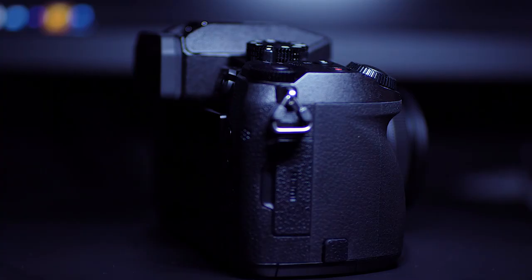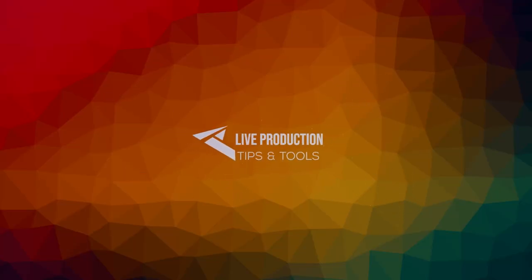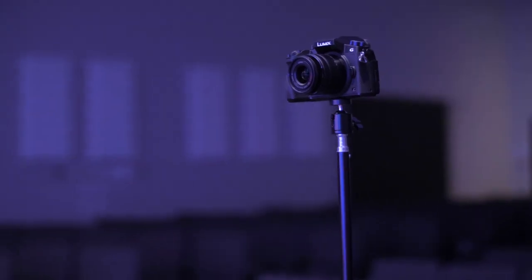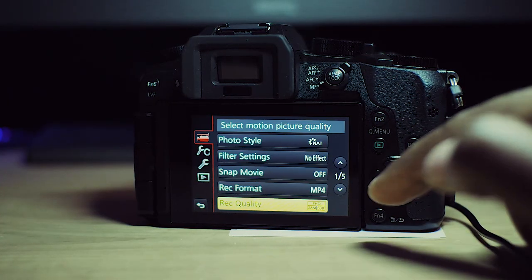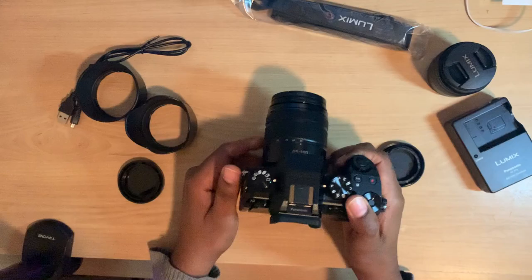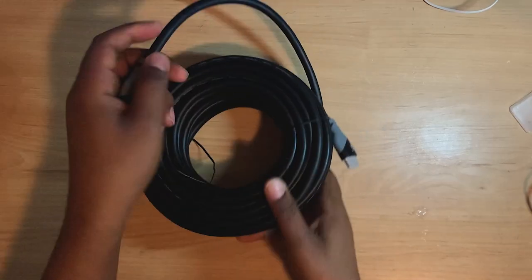In this video I'll be covering the Lumix G7 for church live streaming and recordings. Hello guys, my name is Sam from Live Production Tips and Tools, and today I'll be talking about the Lumix G7 for church live streaming and recordings. I'll talk about settings you need for live streaming and recording, and cover some accessories you may need to get started depending on your setup.